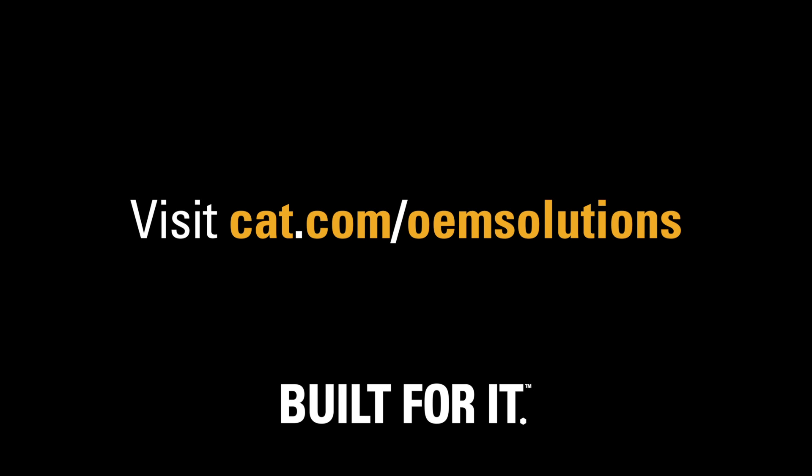Visit czm-us.com to find out more about CZM Foundation Equipment's full lineup. To learn how the OEM Solutions Group can help meet your company's unique machine needs, visit cat.com/oemsolutions.